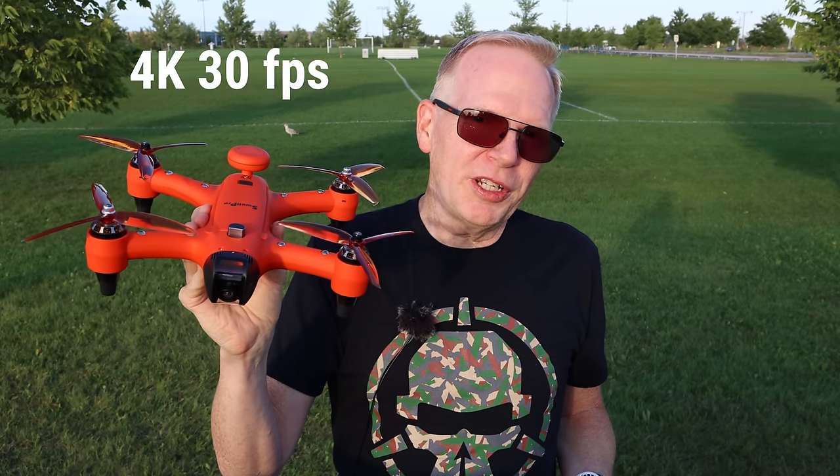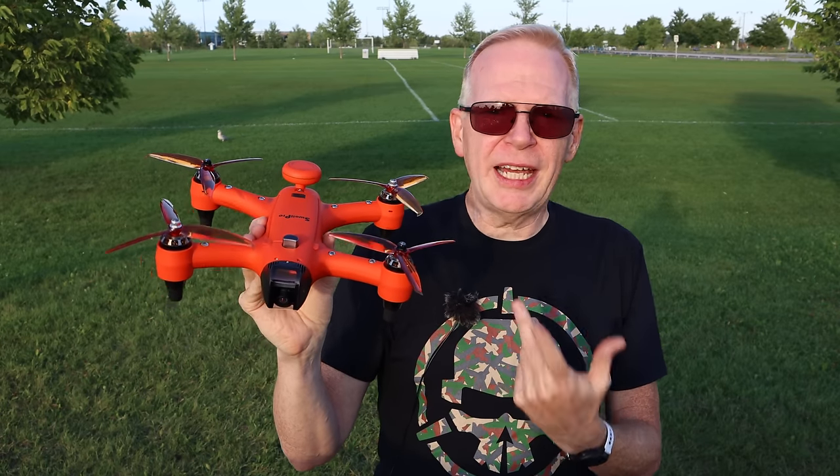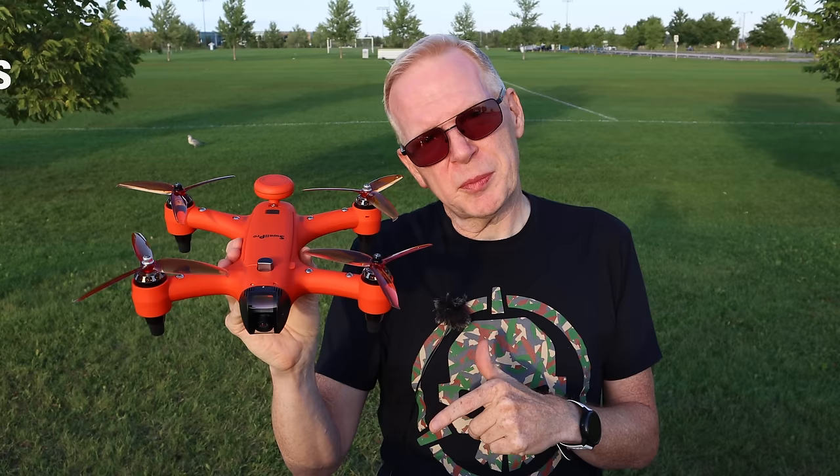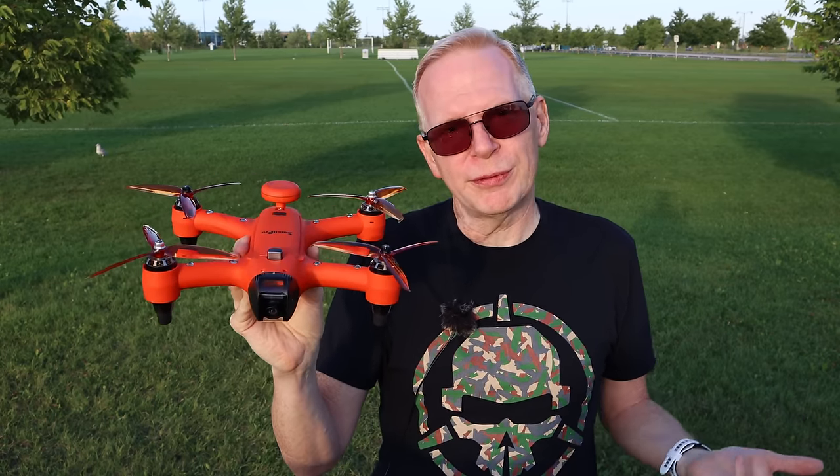It records at 4K 30 frames per second, but it can also record at 2K 60 frames per second, and I believe 1080p at 120 frames per second, and even down to 720p at 240 frames per second for super slow motion.